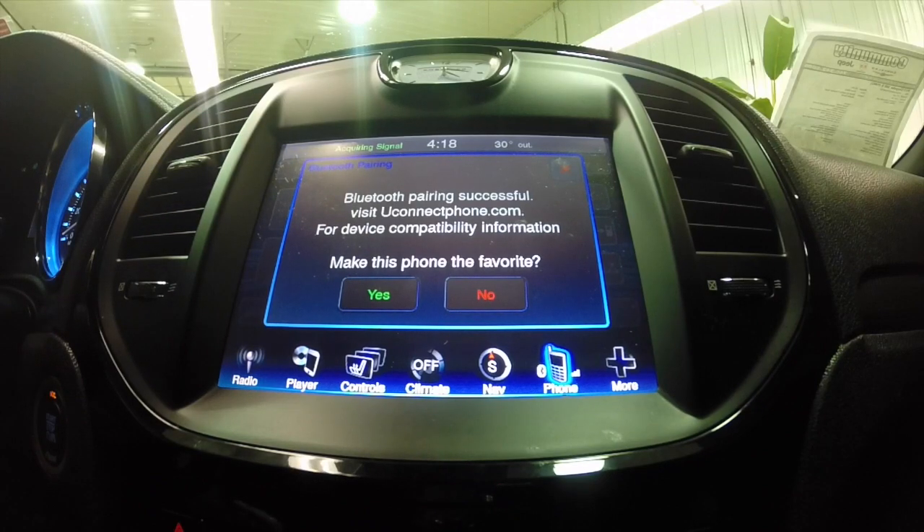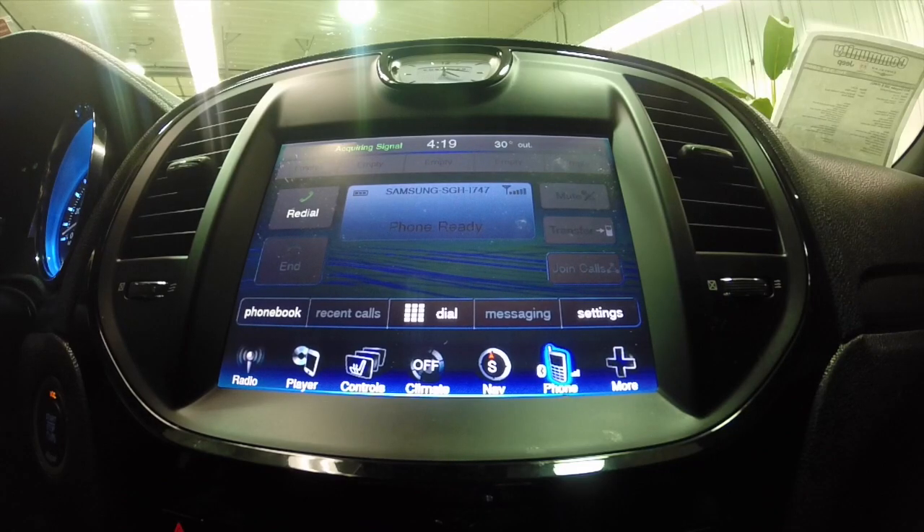It says Bluetooth pairing successful, and do you want to make this phone a favorite? Normally this would be a yes, but since it's not going to be the primary vehicle this phone is used in, we're going to say no. So we have the phone paired and it's ready to go.